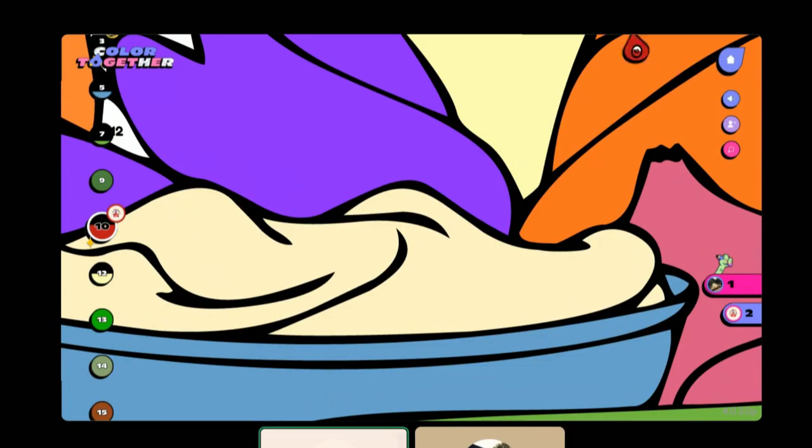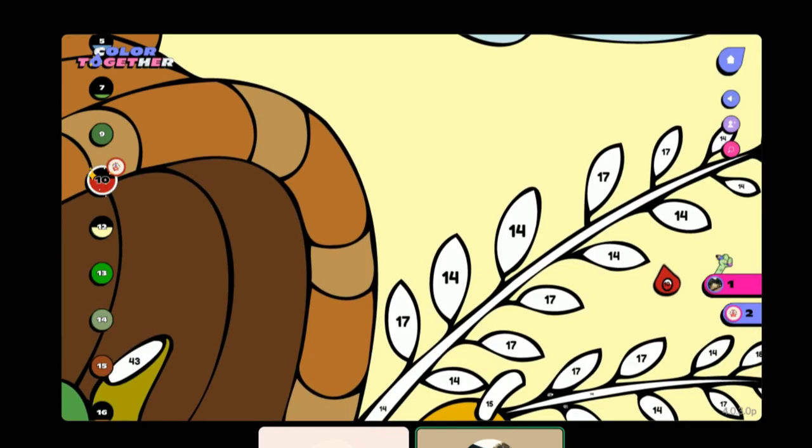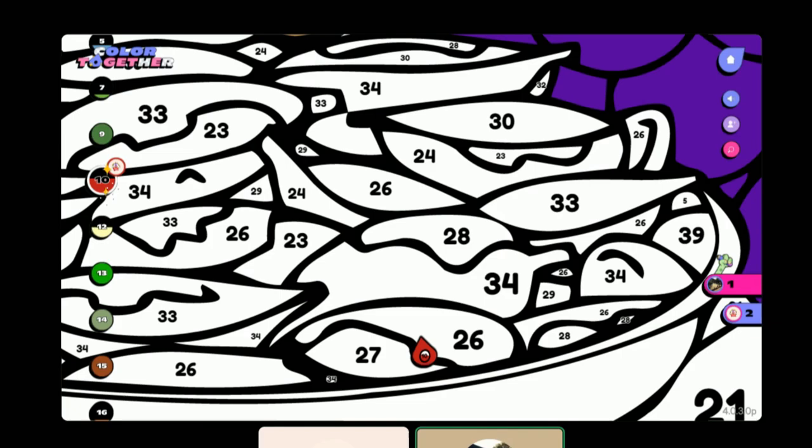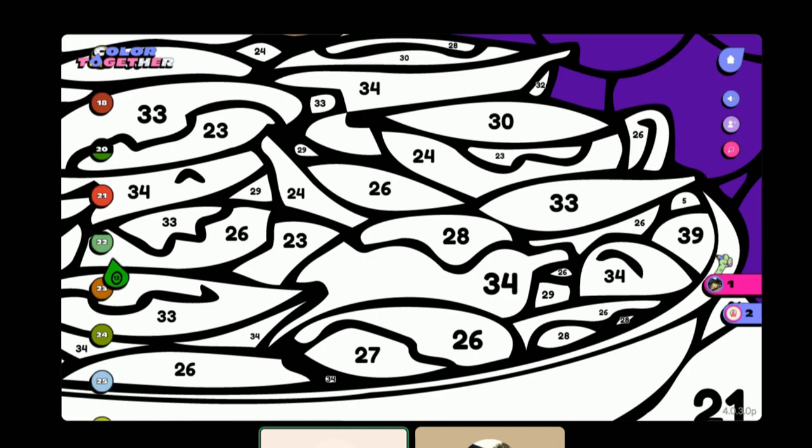I never understood Scrabble. Holy crap, zoom in on the little plate — bottom left, there's like a plate and if you zoom into it, oh my god. Alright, I guess we'll go down to the 20s.